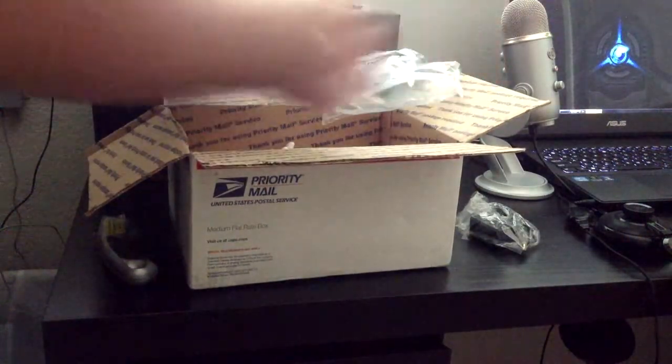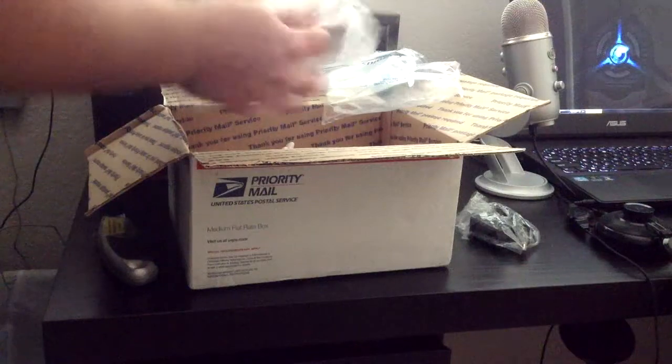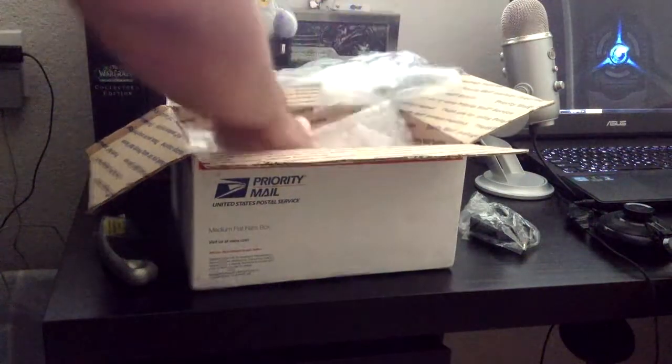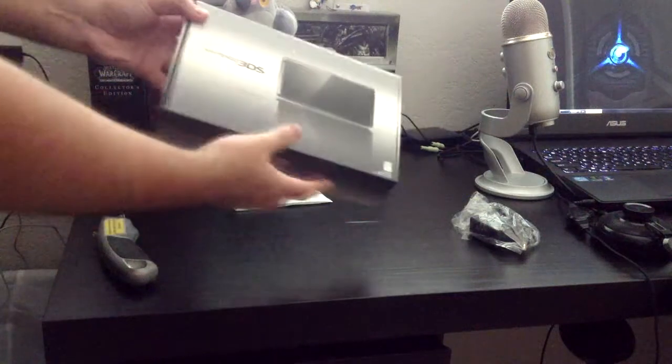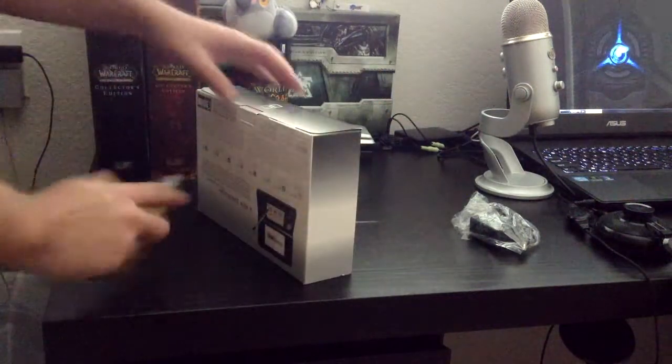And here's the 3DS, and I just made a mess. Let me get this out of here. There we go. Let's put this box on the side or on the ground, whichever comes first. And here we go. I got the regular black color. But if I open this up, it's going to be different.